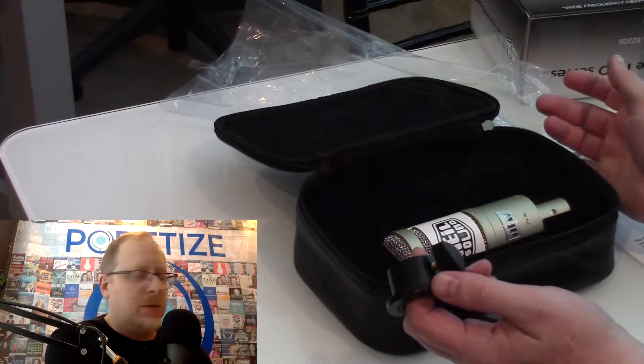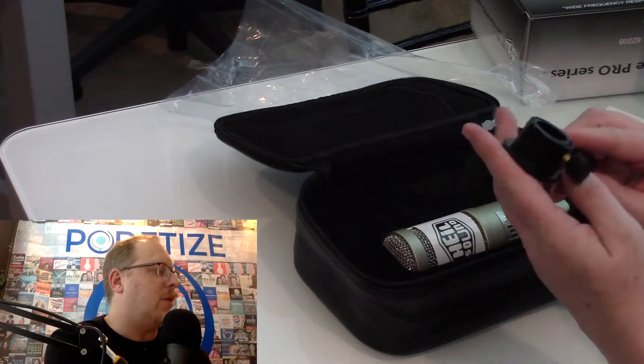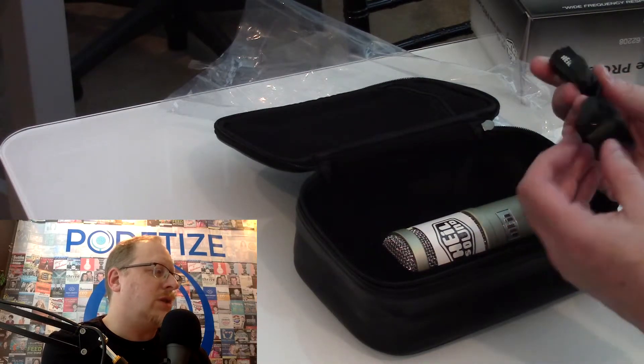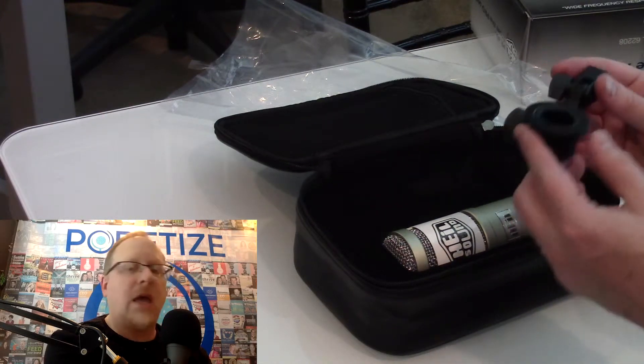If you want to travel with this microphone, put it in this case — it'll be very well protected. The boom mount is a standard solid boom mount; it's not a shock mount at all, which obviously you may want a shock mount if you're going to leave it permanently attached.